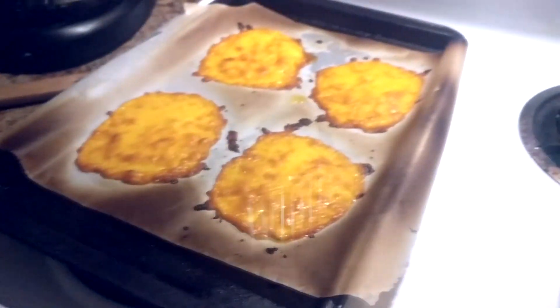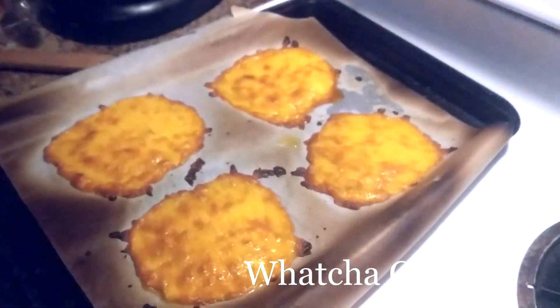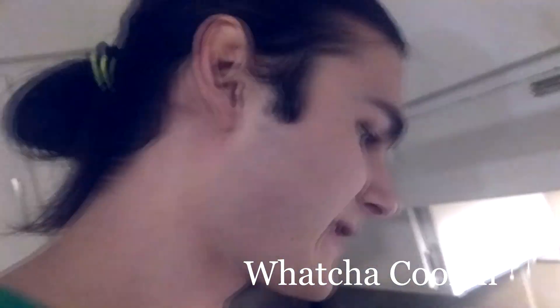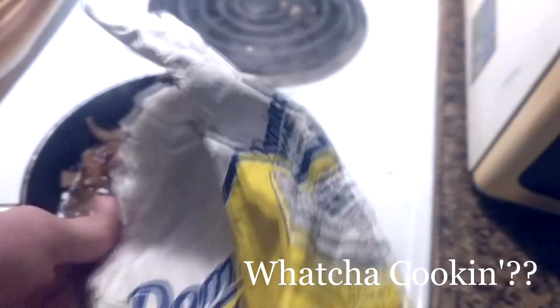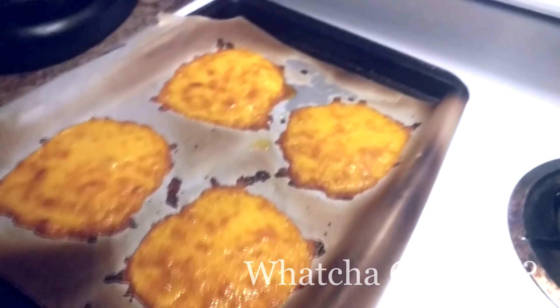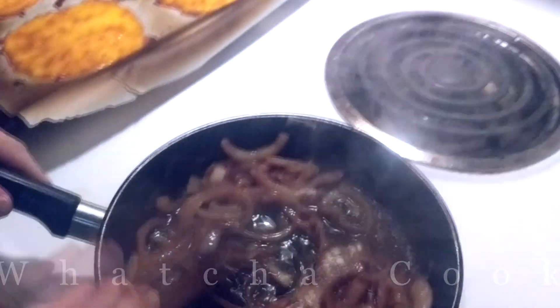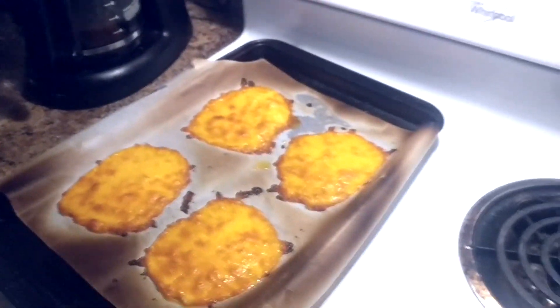I just came in here and saw something I've never seen before. What's this? This is called Frico. The first time I saw it was at a Ruby's, which is like a 50's diner franchise where they give you little cardboard cars and 50's stuff. It was a Mexican blend cheese — three different ones. This is just extra sharp cheddar.